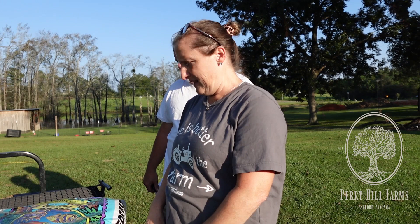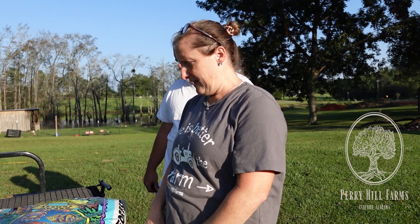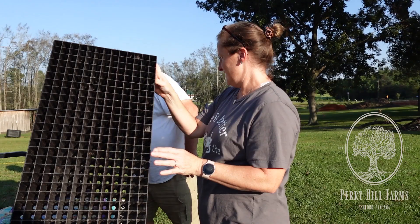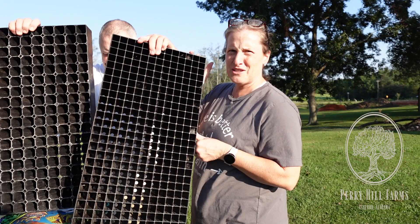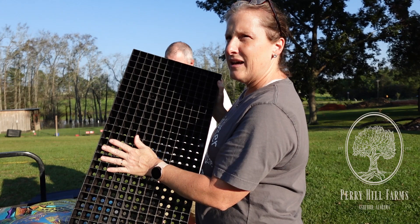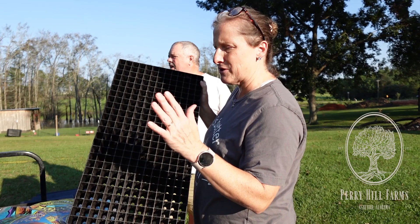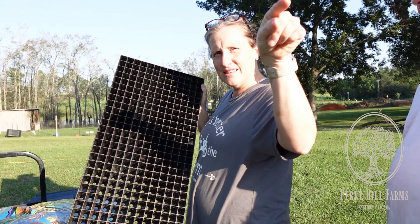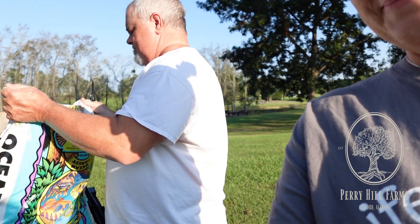In the past, we've used two different sized trays from Hoss Tools. These are the 338s and the 162s - the 162s are a little bigger. The smaller ones we're going to use for all the onions. Today, we've got a little wheelbarrow and we're going to dump the potting soil in there, get it moist, and then put it in the seed trays. Once we get all the seeds in, we'll put the trays in the freshly wrapped greenhouse.